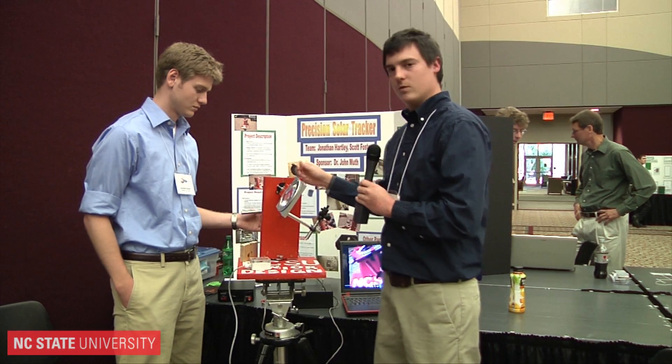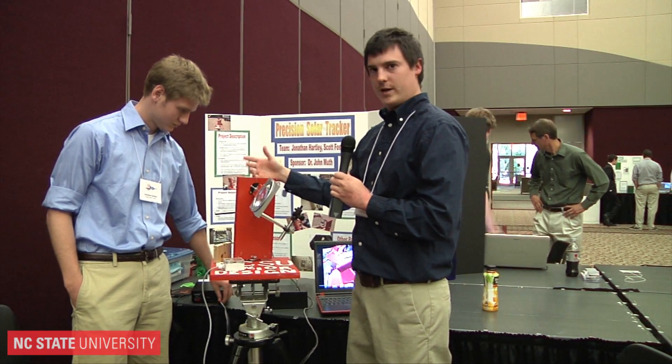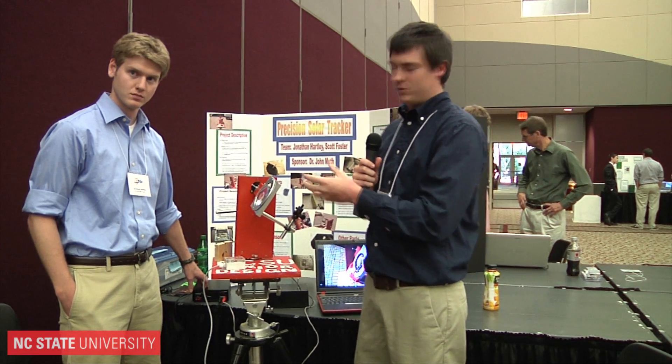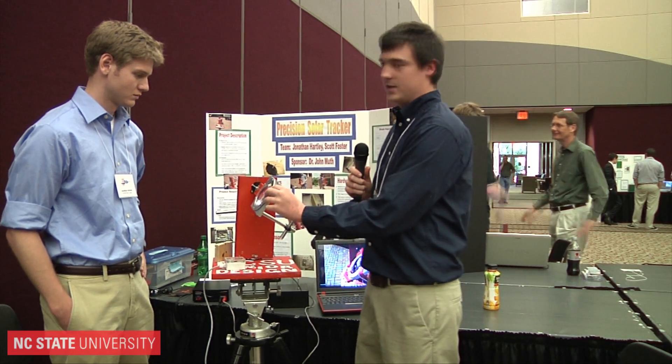This voltage difference goes to a chip which controls these motors. The chip takes the voltage difference and tells which motor which way to go — east or west. This motor goes east-west, this motor goes north-south, and they rotate the mirror and lens we have, pointing it at the Sun.